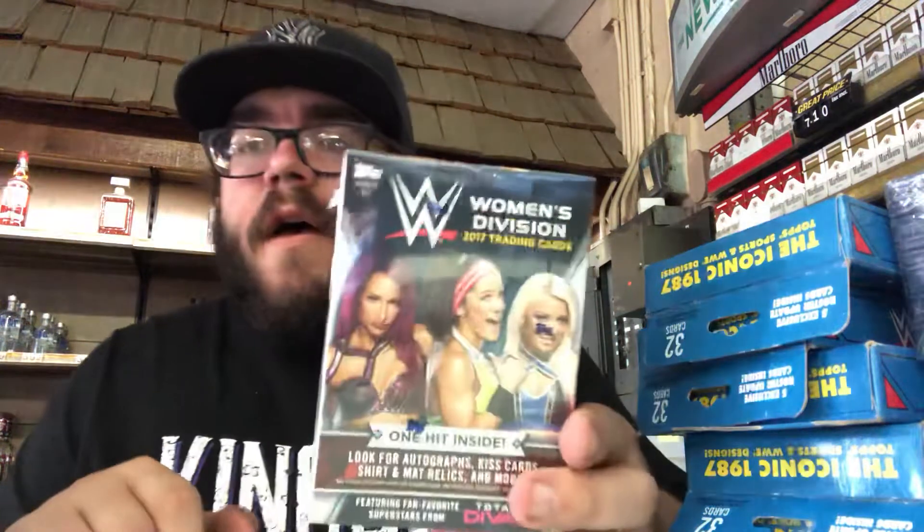Counting them out — just 12. So 12 of those, and those will get broken up into one video. Then they had a lot deal on these blasters of Women's Division 2017, where they were 3 for $40. I bought 2 lots of those, so there's 6 of these. And then a hobby box of Heritage.